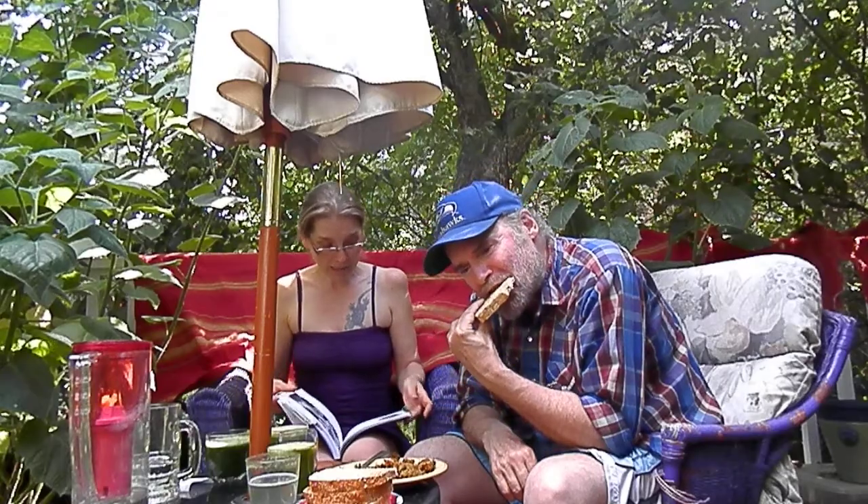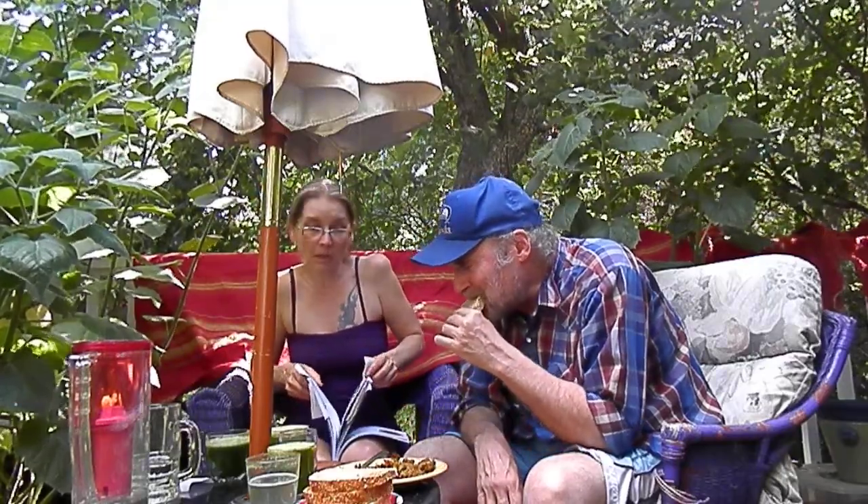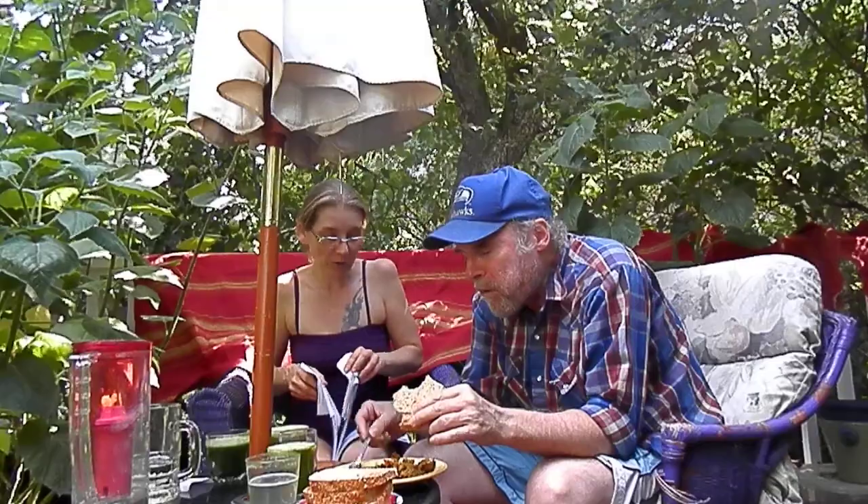But if your mushrooms are going to grow in the shower, and your bathroom is already set up so that it can take some moisture, then maybe that's a good idea. I don't know. It's pretty cute anyway.